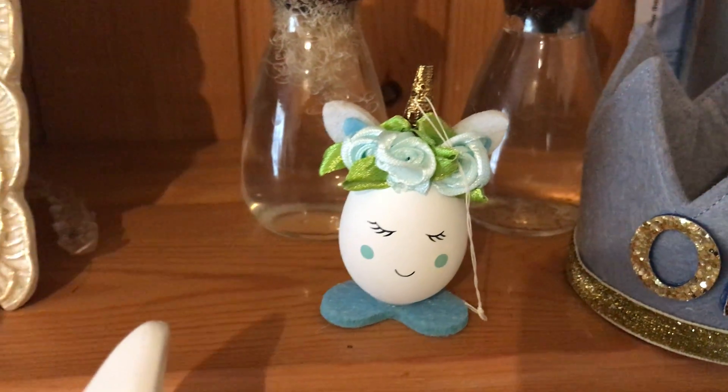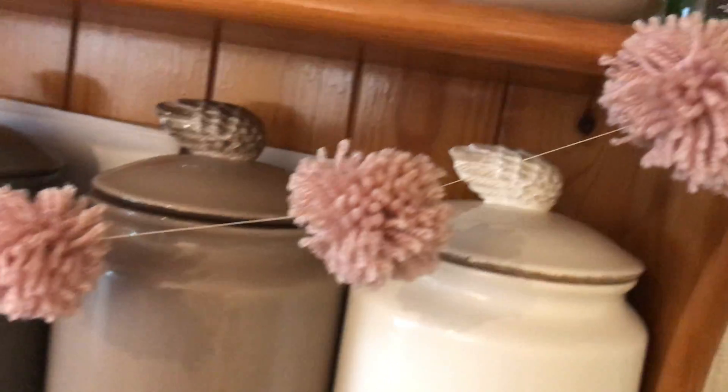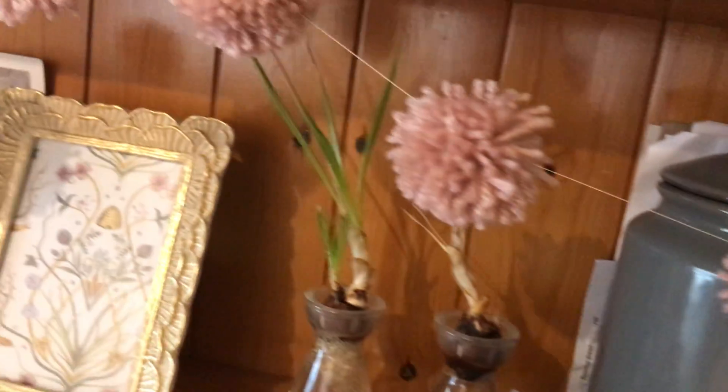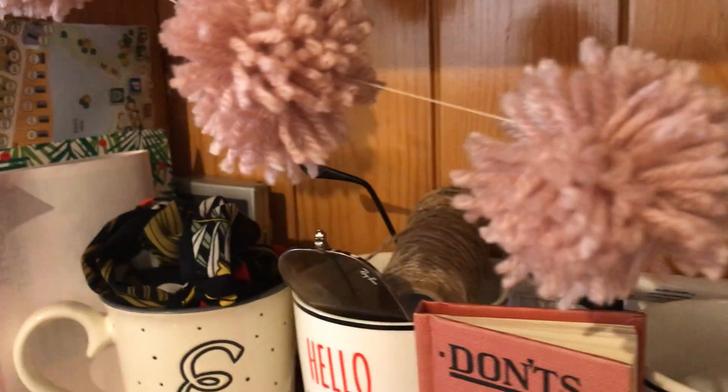I'm not going to use them this year on my Easter tree — I'll show you that in a second. I made a pom-pom garland, and it's coming up pretty nice on here. It's just on string at the minute.